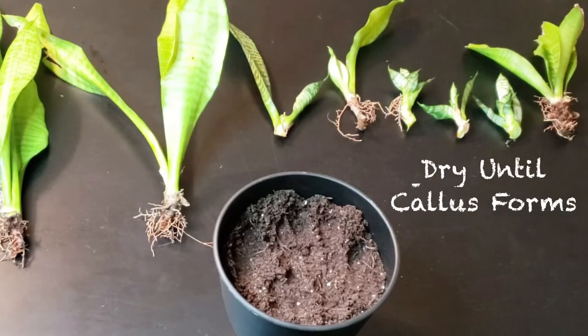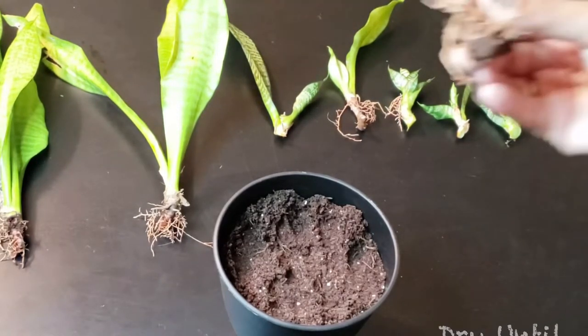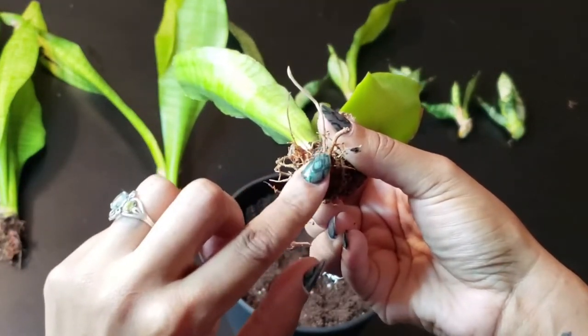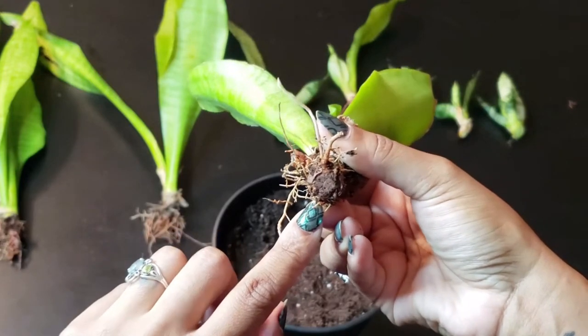After a few days of drying, the snake plant will begin to form a callus, similar to this one. Once you feel that it's kind of hard and dry, that's how you know it's ready to be repotted.